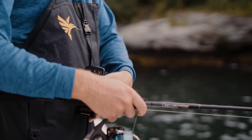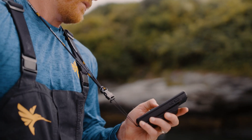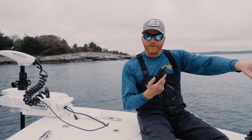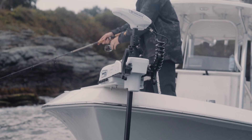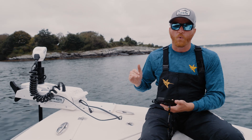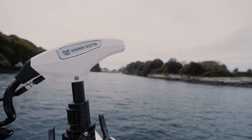I find myself using this remote pretty much everywhere on the boat. I'll be at the helm — and while I can control it from my Humminbird, this remote leaves me mobile. I'll even come up to the bow and stand on this deck so I can see down into the water in really shallow areas and control the motor right from up here.